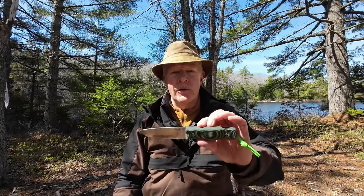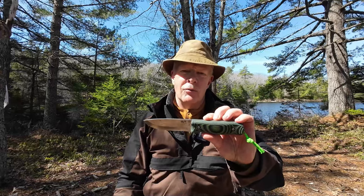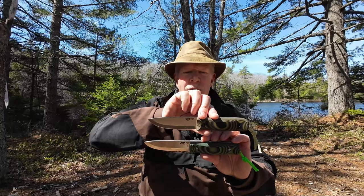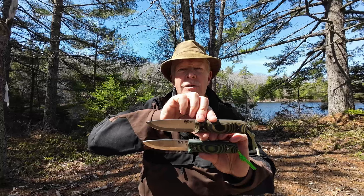Some time ago, I had the good fortune of being one of the first people to review the Forester by WorkToughgear, designed by Alex at Aurora Borealis Knives. Well, now there's an updated version — Gen 2 — of the Forester. If you're interested in seeing a comparison between these two knives, keep watching.